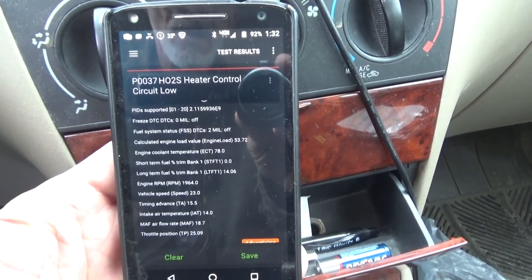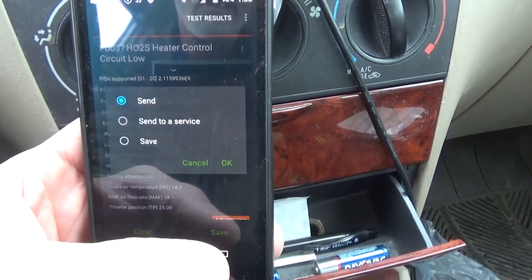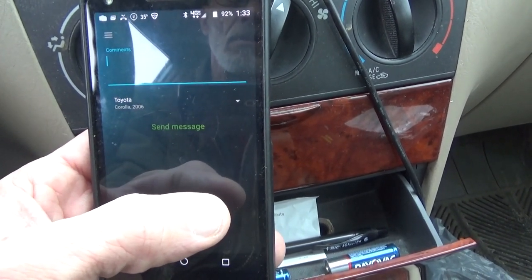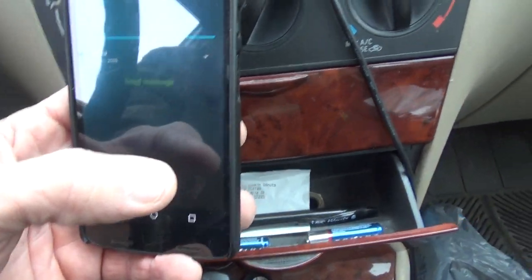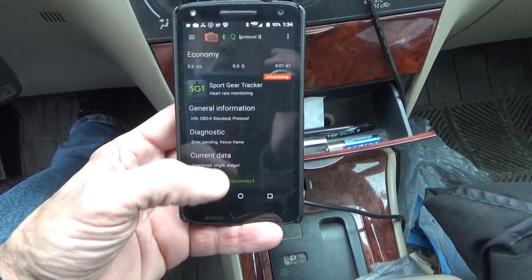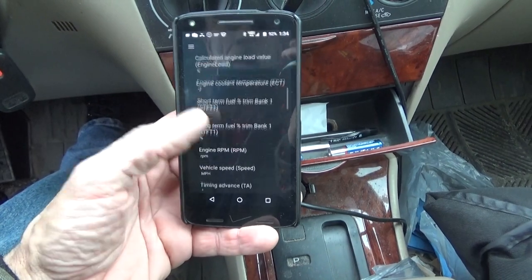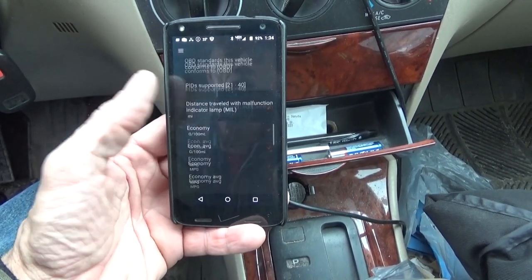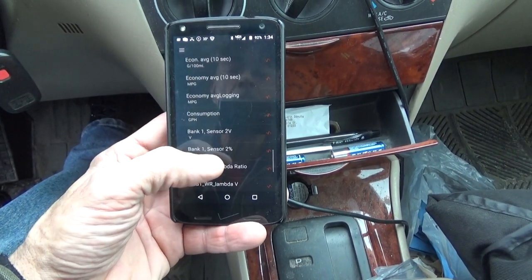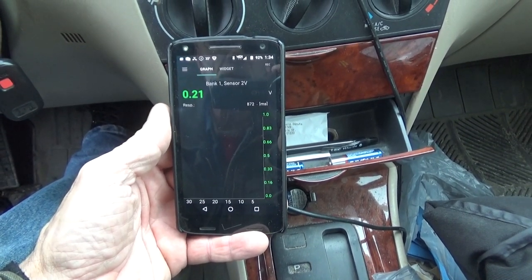There's our freeze frame data. Let's click save, send, and put in some comments. Now that I've sent it to myself, I'm going to back out. We're going to go into current data, go to base. Oxygen sensor number two voltage: 0.764.